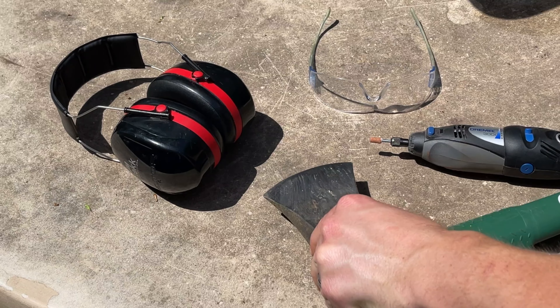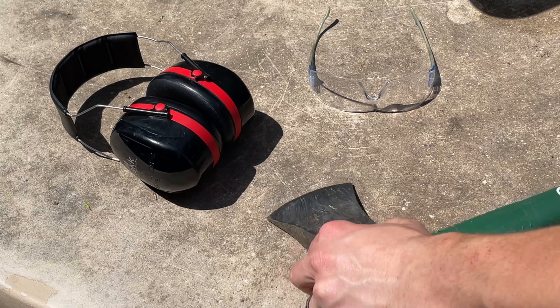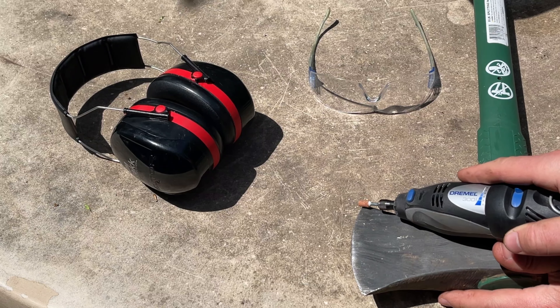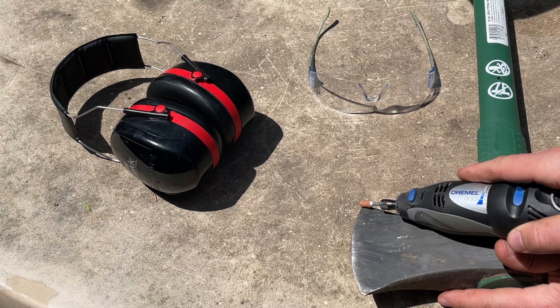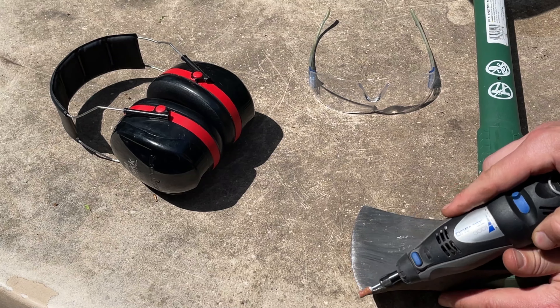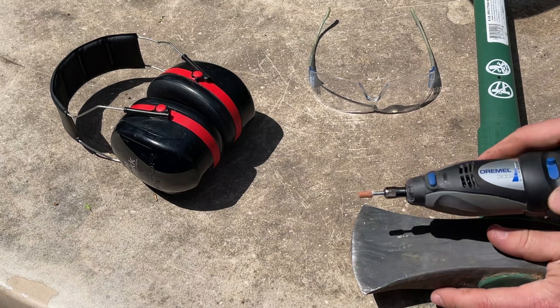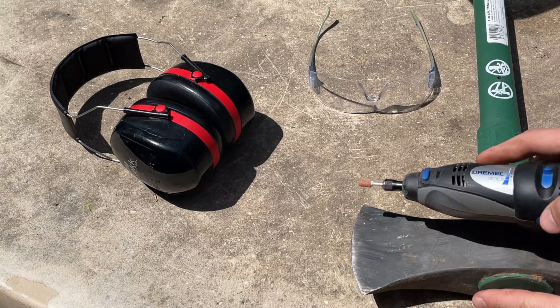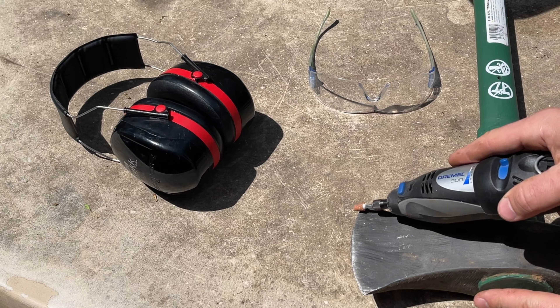Hey guys, Spencer Kaufman here with How-To Video Channel. Today I'm going to show you how to sharpen a splitting maul. You're going to do that with a Dremel stone — you can grab one in the link in the description below. This one's pretty worn down but it'll still work. And here we have our splitting maul, which you can see is just kind of rounded off, which makes it very difficult to split with.